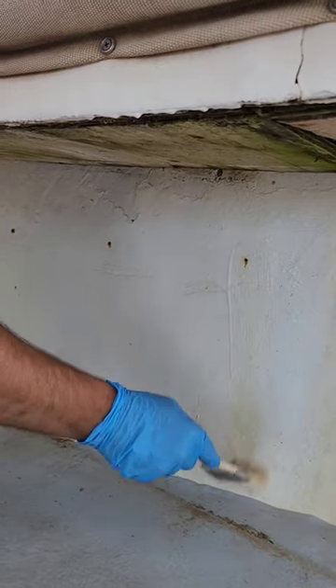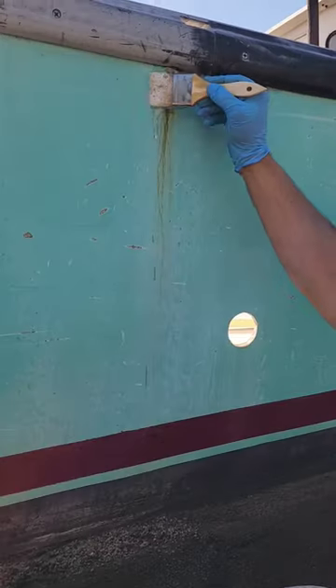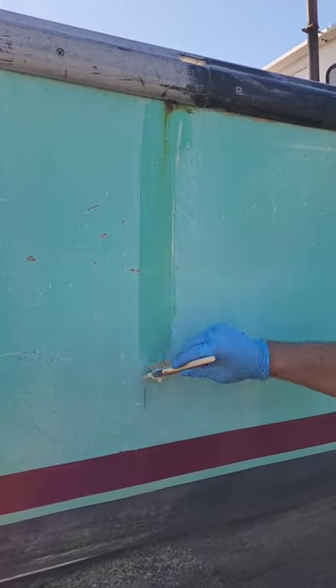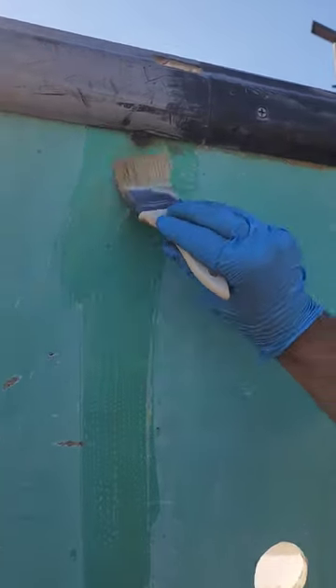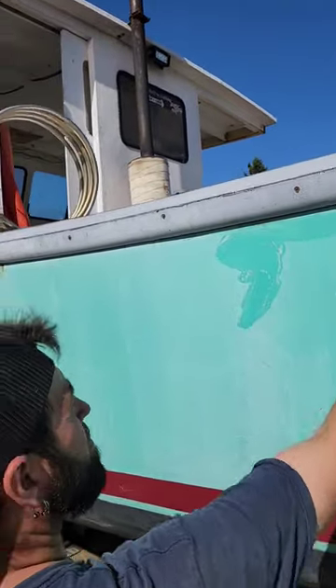So I go around the boat, paint this all up, and then we go back around with a pressure washer or garden hose and start washing everything off. It does make a huge difference. We do this every year — this is one of the preseason things we do every year.